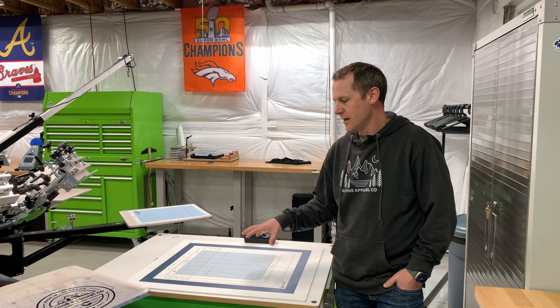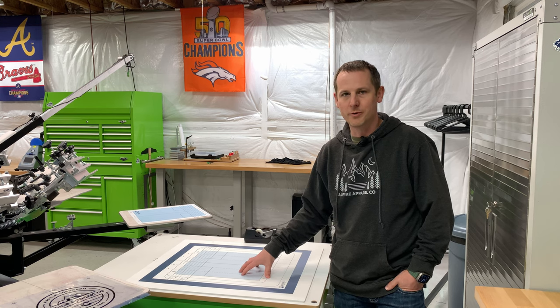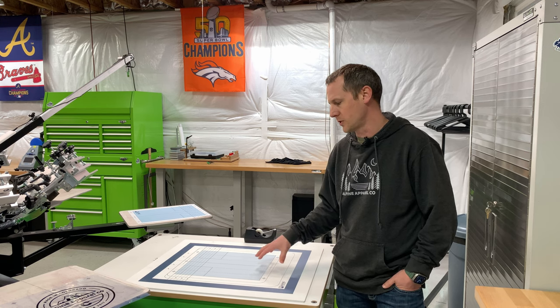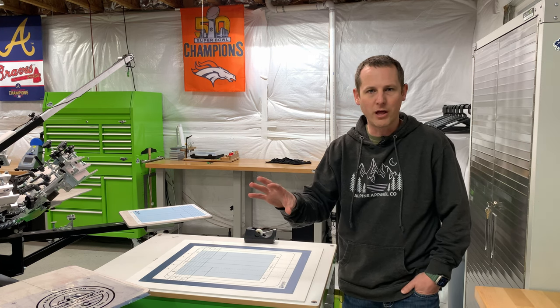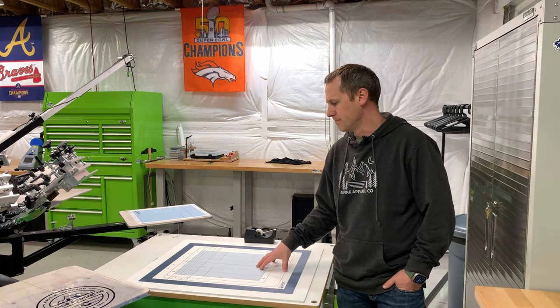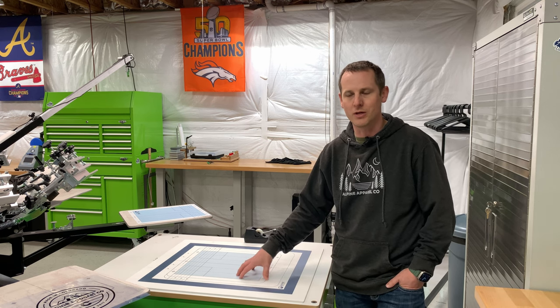If you haven't already seen through any of my social media or anything like that, I've put this available as a free download on my website. You get the actual AI file, or there's an EPS file or a PDF file. They're all three available in the single download.